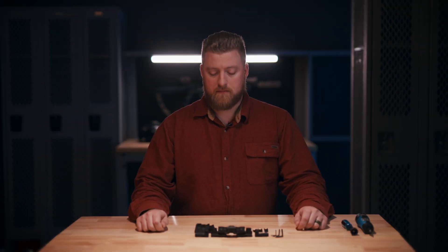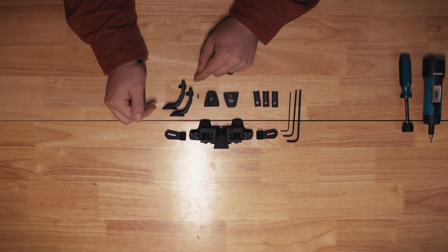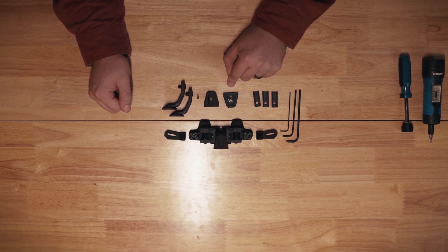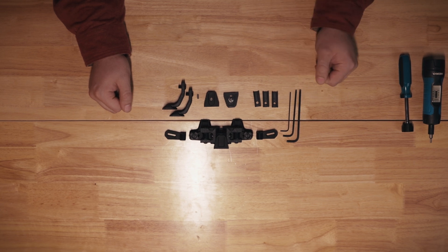Our goal was to include everything you need to get running with your optics. So in the box, we have pano arms, 2J arms, a mini rail adapter, a dovetail for the ST6 or Sting IR, three height adjustment spacers, and three hex keys.